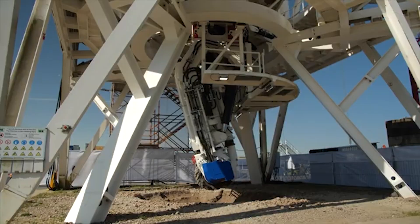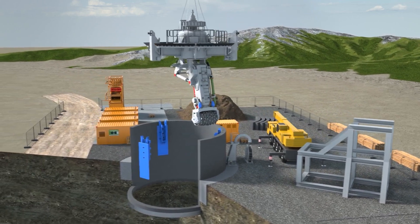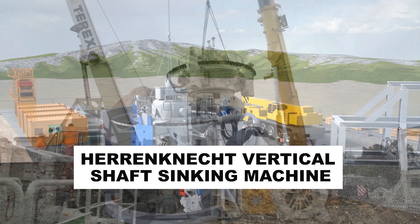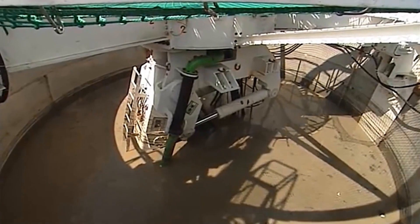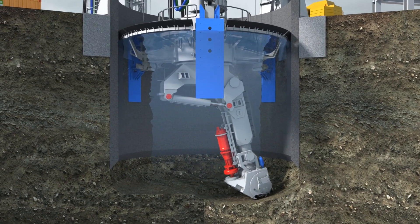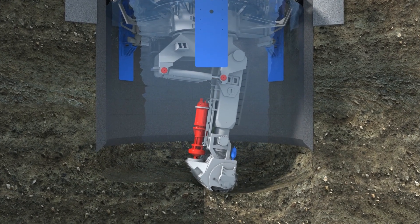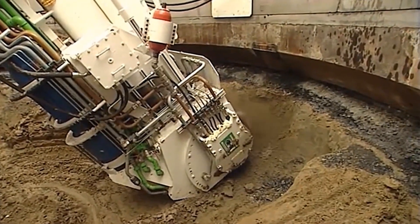More popular VSMs like the Herrenknecht vertical shaft sinking machine can dig shafts between 4.5 and 18 meters wide — that's up to 60 feet across — and can go down as deep as 250 meters, or about 820 feet. Just for context, this means that a 50-story building can easily fit in the hole that it digs.